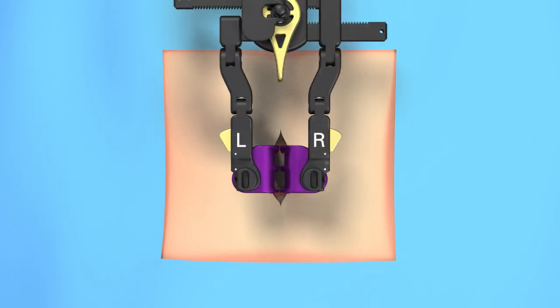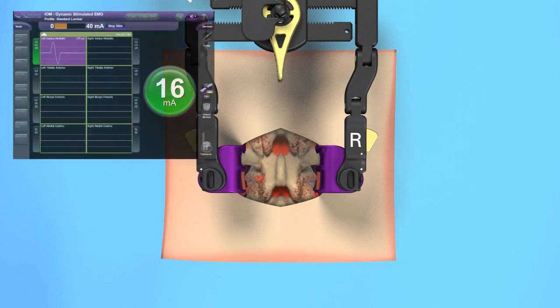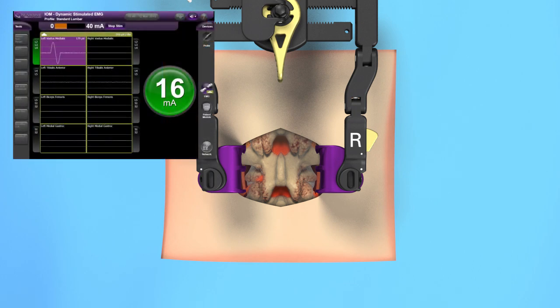Your surgeon will make a small incision along the middle of your neck or back. A retractor will be used to provide your surgeon direct access to the affected area. Nerve monitoring can be used to monitor disturbances to nerves during spinal procedures.